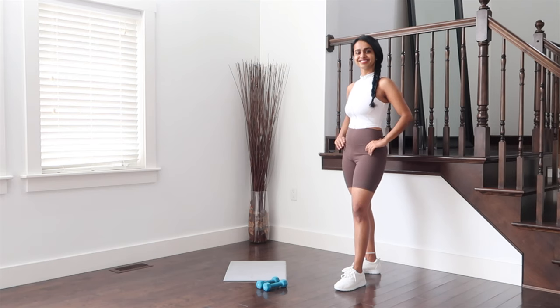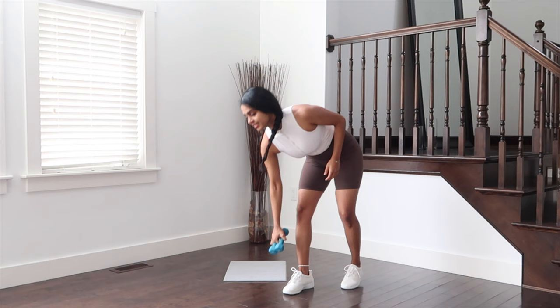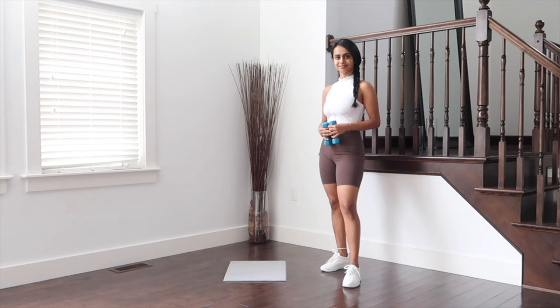Hey everyone, welcome back to my channel. We are about to do a weighted dumbbell workout for a full body strengthening routine. All you need is a light or medium set of dumbbells — I am using three pound dumbbells each. Don't worry if you don't have them, you can use water bottles instead. Shoes are optional and once you're ready, let's get sculpting.